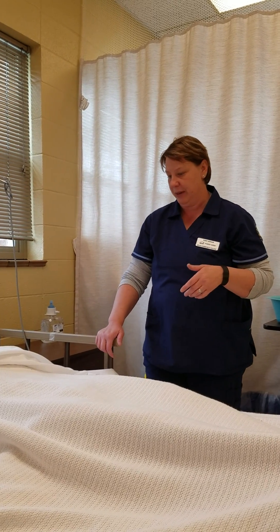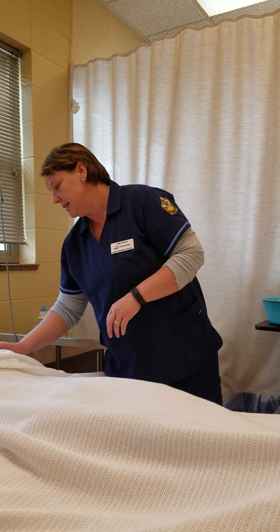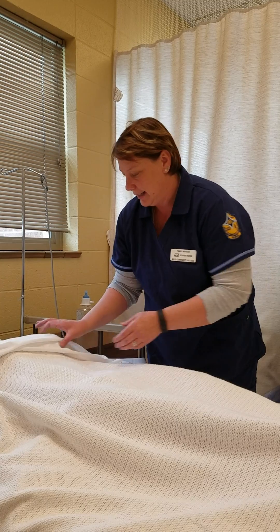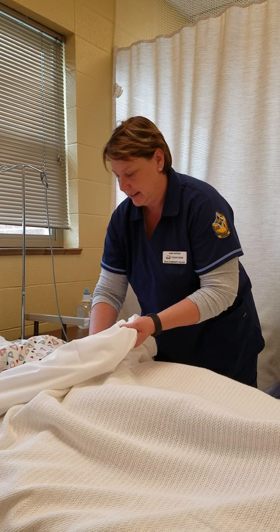I'm going to check her I&O chart and make sure input and output hasn't been recorded. Allison, when was the last time you urinated? She tells me the last time she urinated was about six hours ago. So I'm going to go ahead and just palpate the bladder here real quick, and it does feel like it's a little distended.